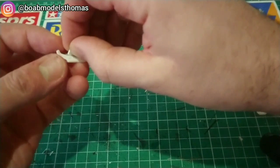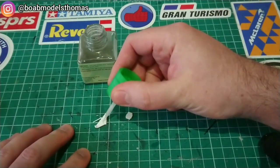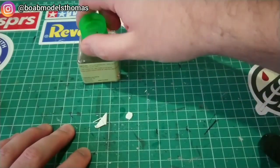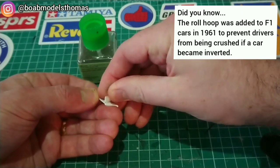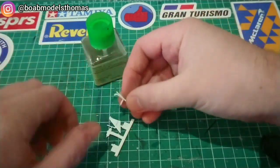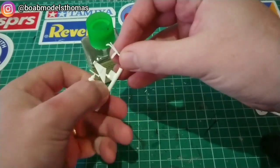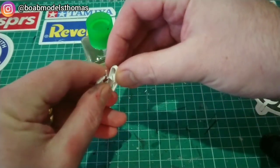The roll hoop here is made out of three parts and moulded in white plastic, so I put it together and then painted it white. I used the same TS-26 pure white that I'd done the body in. I kept this part on the sprue so that I could spray it easily.